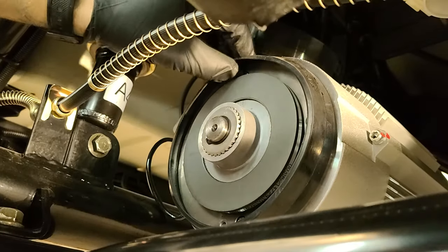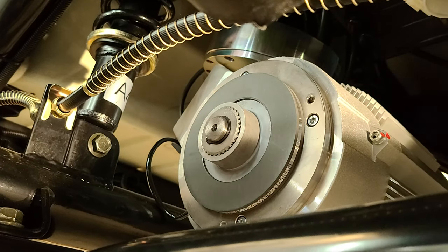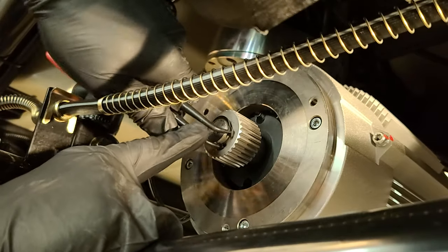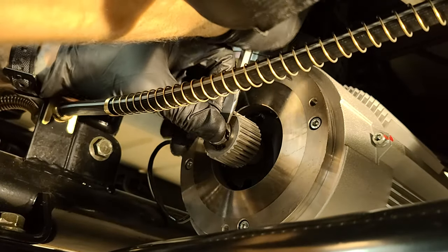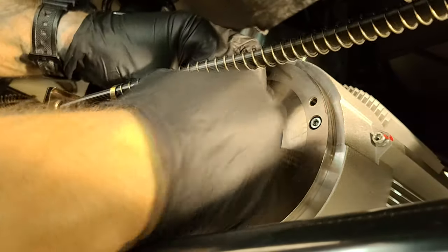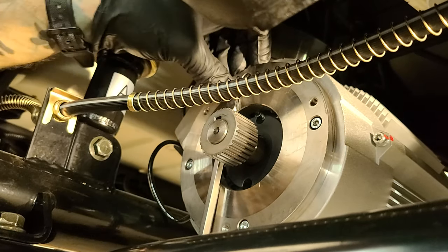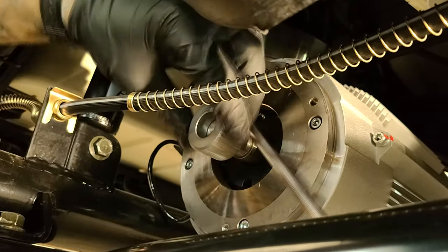Now we can just pull off the rubber seal and slide off the magnet plate. Grab some snap ring pliers and remove the snap ring holding the gear onto the motor shaft. Once off, you can carefully remove the gear from the motor shaft. Be careful not to force these parts as they're precisely machined and the smallest damage can prevent them from going back on.